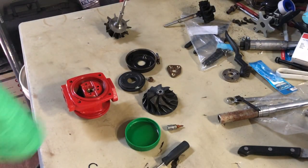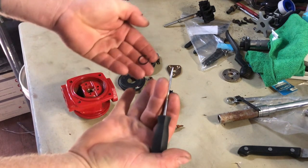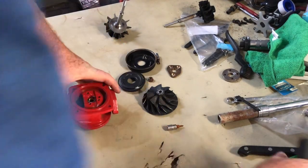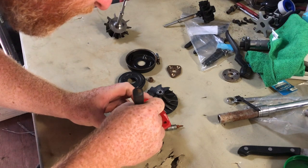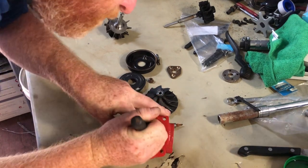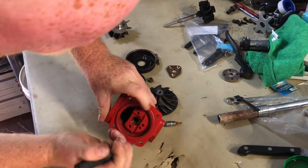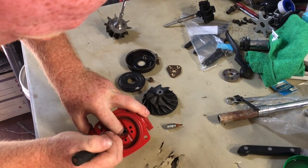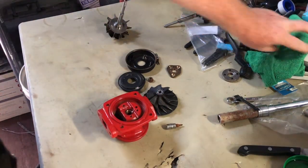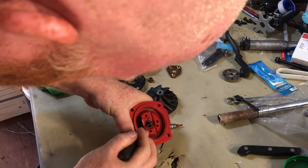I didn't show how to uninstall it — it's not that hard. I ended up using a straight pick to get the c-clip out. It wasn't that hard to get the new one in. I'm just going to hold it with my finger. Both sides of the clip are in now, so that clip is fully installed.